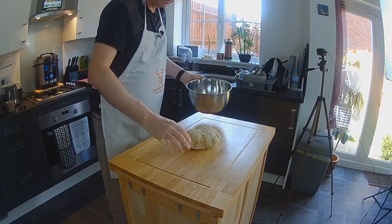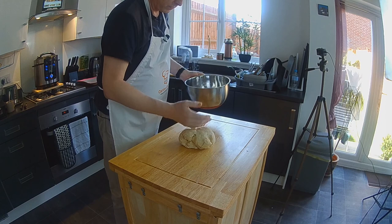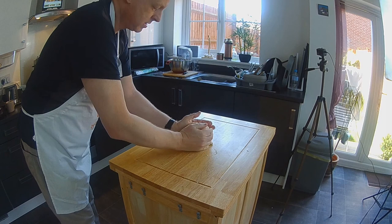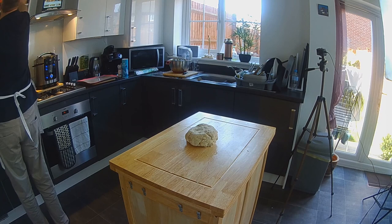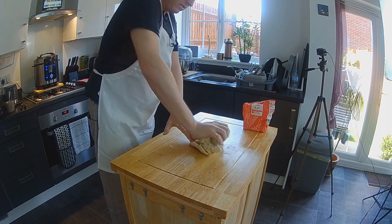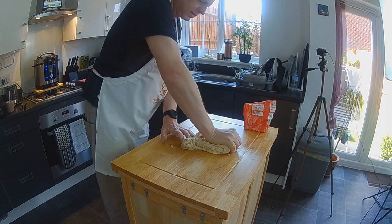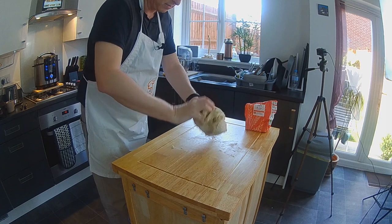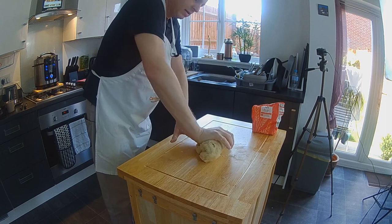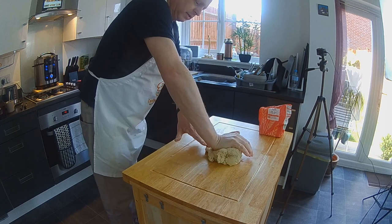If you find it's a little dry and doesn't seem to be coming together, add a few more drops of water just to help it. You've got to be quite firm with it — really got to scrunch it through your fingers. If you don't fancy the additional exercise, just get your MagiMix or food processor out. You can make pastry dough in there very quickly, or if you've got a dough mixer, do it in that. But mix it until the ingredients have all come together, then take it out and work it a bit by hand.